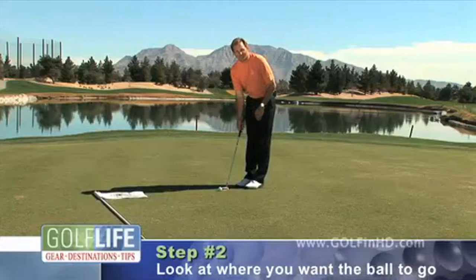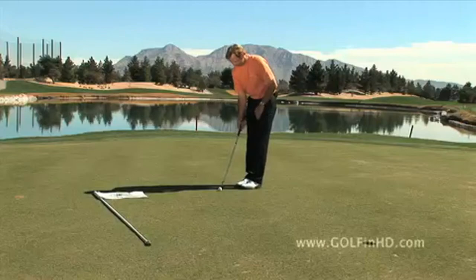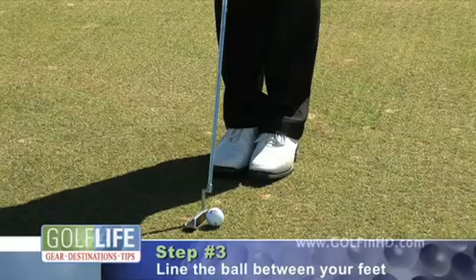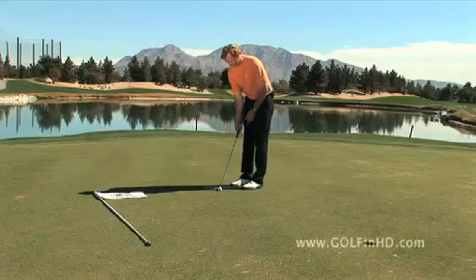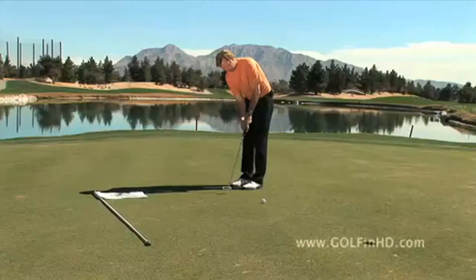As I step up to the putt, I'm looking at the target. I want to move this ball to that location, so I need to be looking where I want the ball to go. I'm looking here and I'm going to let the subconscious assess the stroke — that feels about right. I step in, making sure the putter and the ball are lining right up between my feet. The only thing that needs to move now is my right foot. I step out about that far — that feels about right for this stroke. Now look at my target; I think tick-tock, like a grandfather clock.